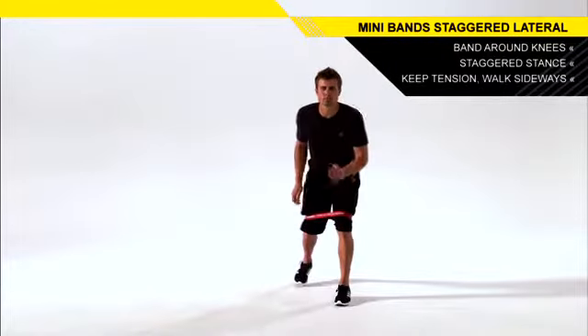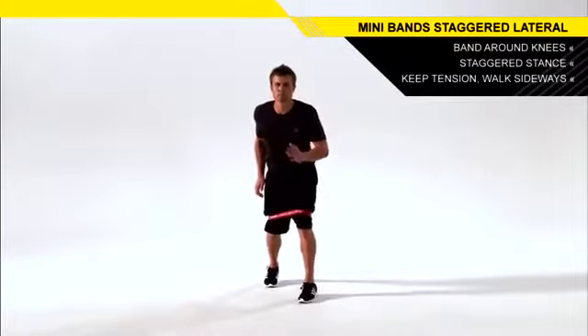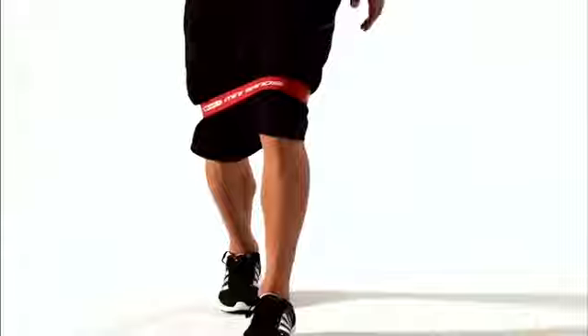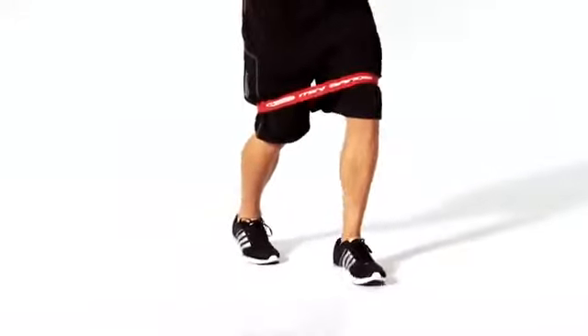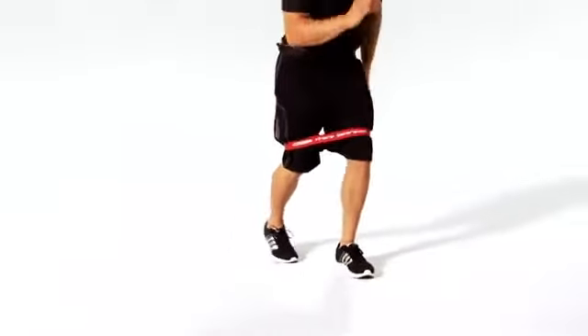Keeping your knees bent, walk to the side with small steps as you drive your elbows back with each step. Push with the trailing leg as you step with the lead leg. Continue for the prescribed distance and reverse direction to return to the starting point. Repeat the movement with the opposite leg forward.